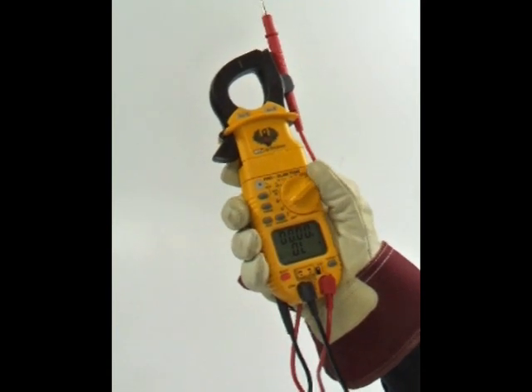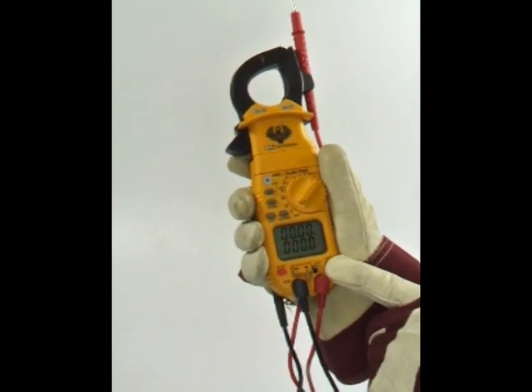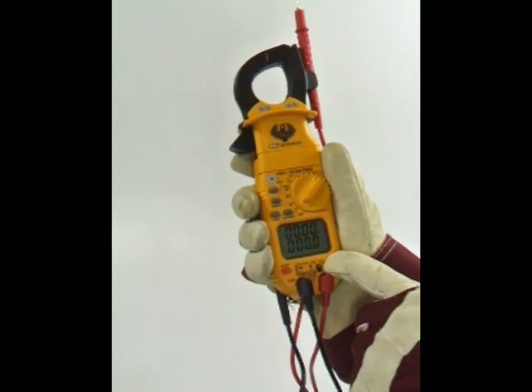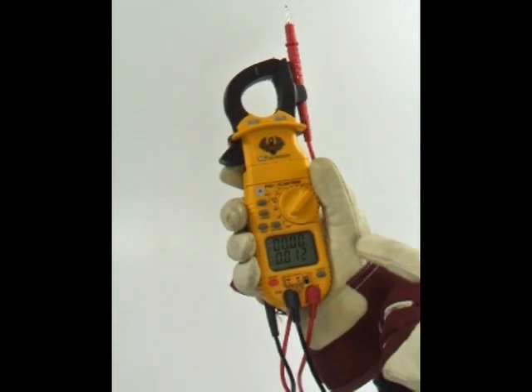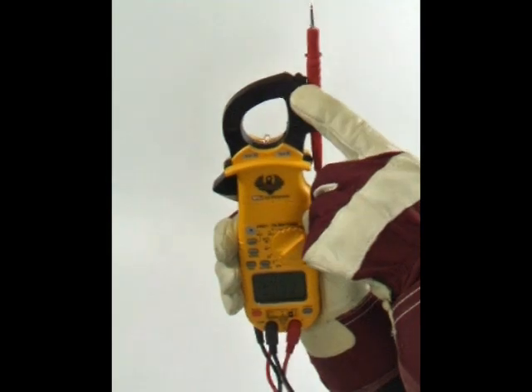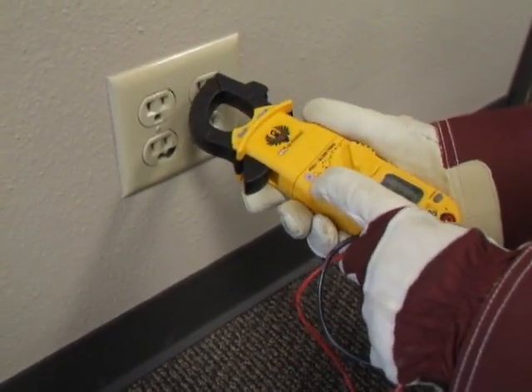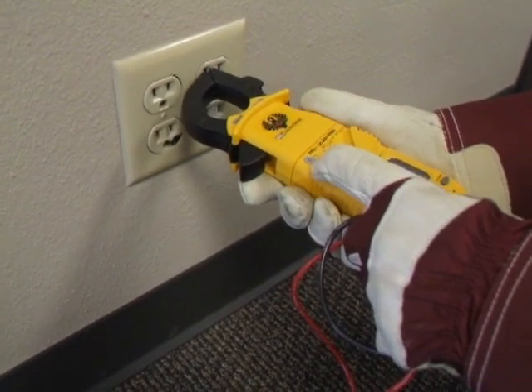You can access frequency and duty cycle measurements by pressing the Hertz duty button when measuring AC volts or AC microamps. The NCV, or non-contact voltage, measures 24 to 600 volts AC from the tip of the clamp head. The DL389 has both an audible alarm tone and a synchronized visual red LED warning light to indicate voltage.